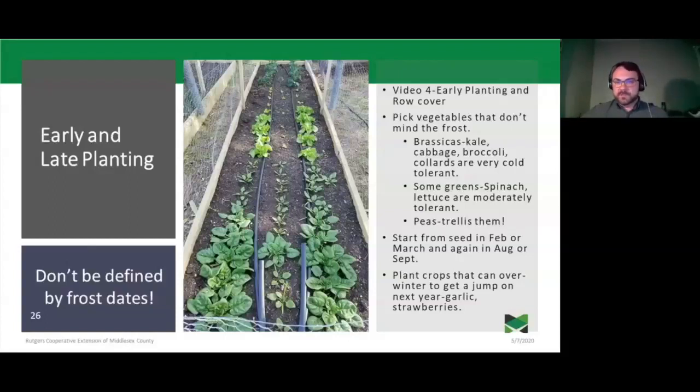Brassicas — kale, cabbage, broccoli, and collards — are very cold tolerant. Greens like spinach and lettuce are moderately tolerant; you can get them started in April with no problem, and they've survived multiple frost nights. Peas grown up a trellis will give a really good harvest by late May or early June. For fall crops, start from seed in February or March for spring, and again in August or September for fall — seeds of cold-loving plants won't germinate if direct seeded into hot August soil, so start them inside. Garlic and strawberries can also survive over winter, coming up early in the spring.